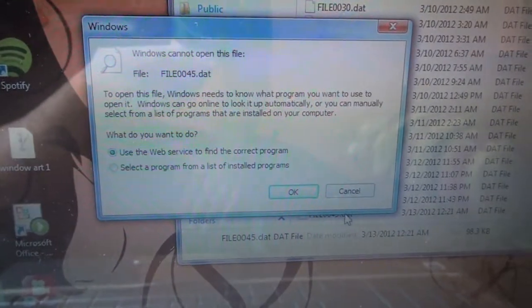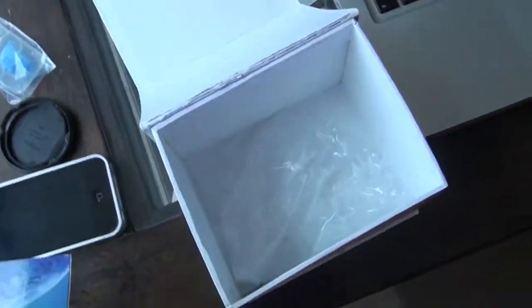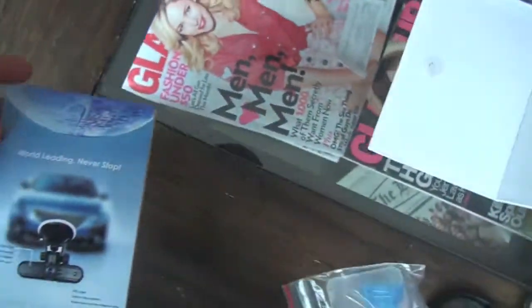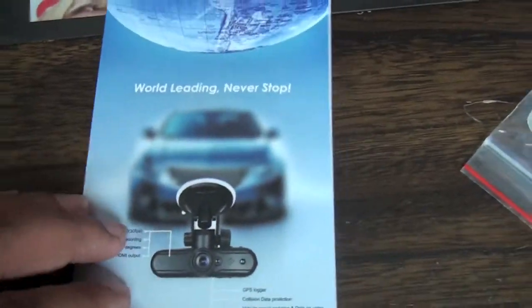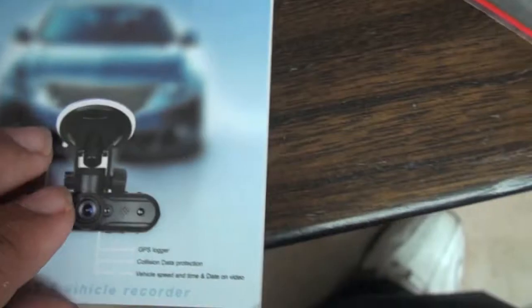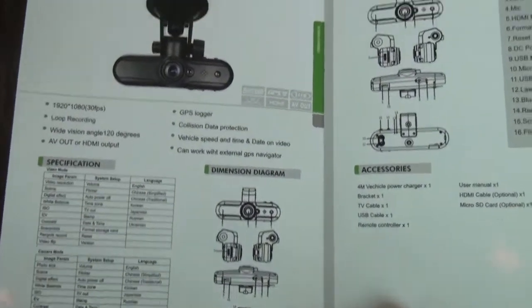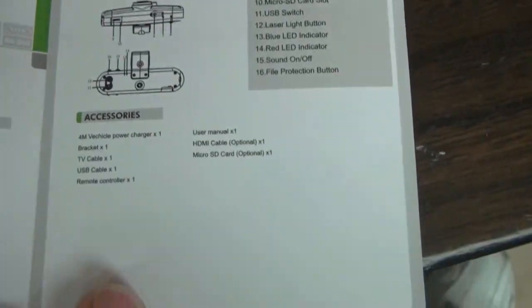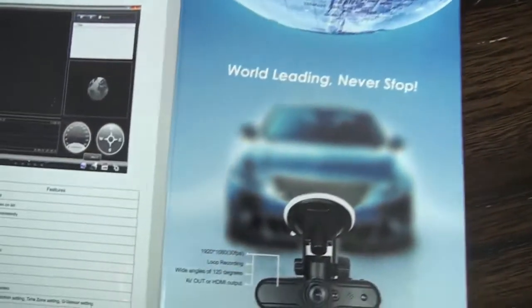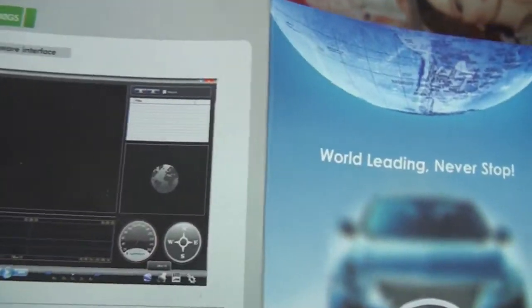The software still seems to be having issues on the PC. The camera does not come with a manual — what they include is basically just a brochure with no useful information whatsoever. It only gives you the specifications of the camera, which is really unhelpful. They also do not have a website you can go to, and the included software doesn't work properly.